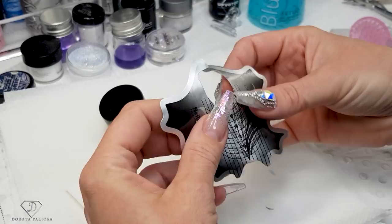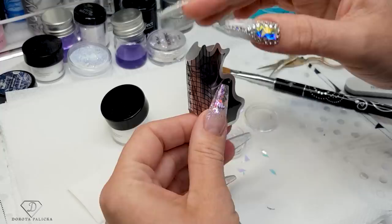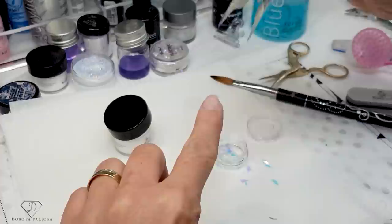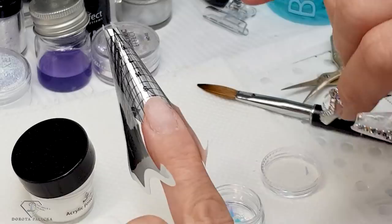I pre-pinch the form between my fingers with a nice roll — this way I can get a really nice c-curve. Then I close the form only at the end; I don't want to fully close it. I slide it underneath the nail — that's exactly how I apply forms on clients. I search for the middle line and make sure it's centered.